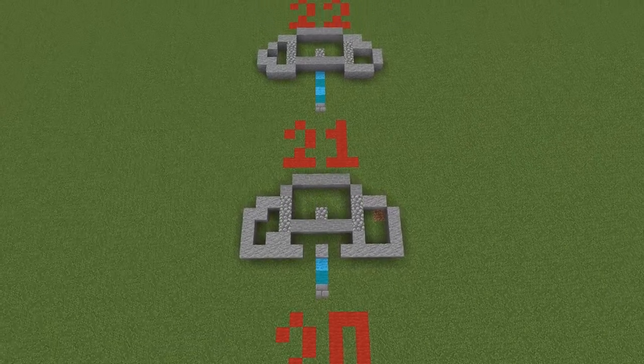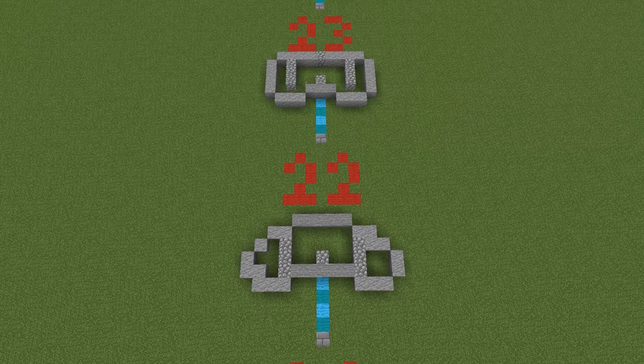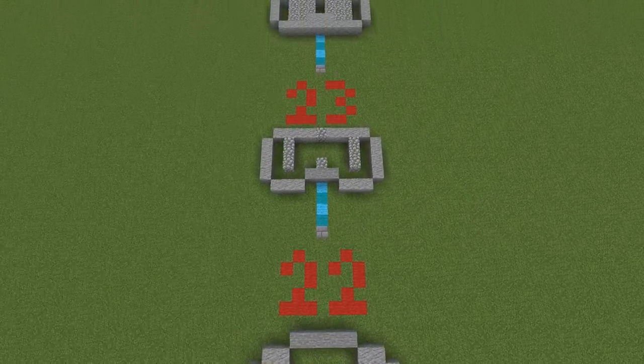Once you've got all 23 layers in you should have the entire body from the bottom of the gown all the way up to almost the shoulders, and then we will put the shoulders and head on afterwards.